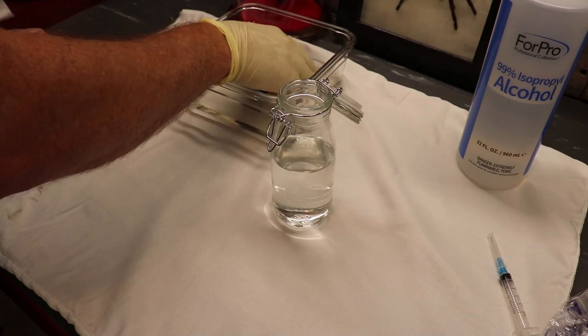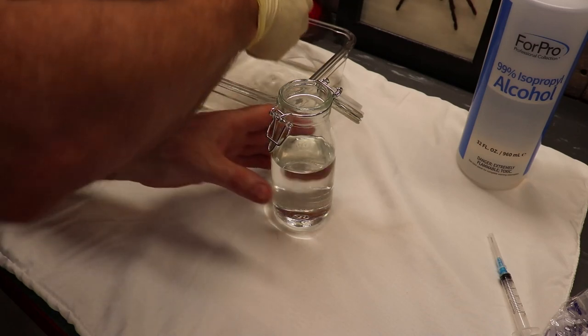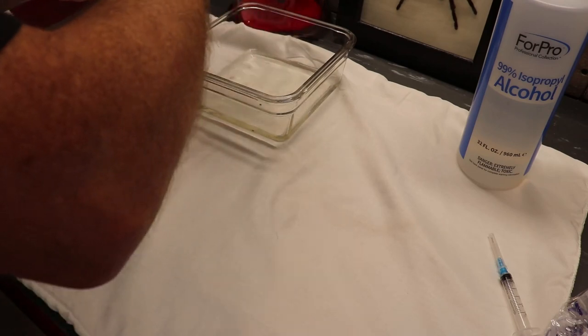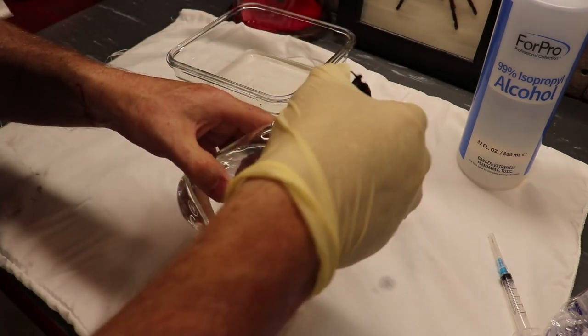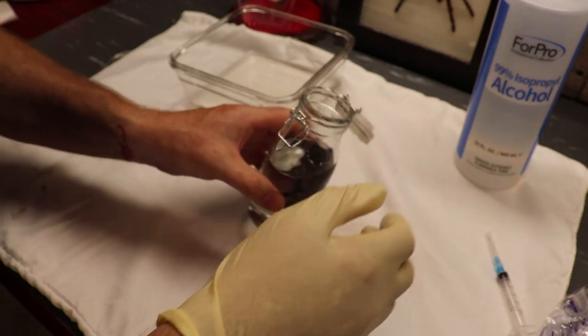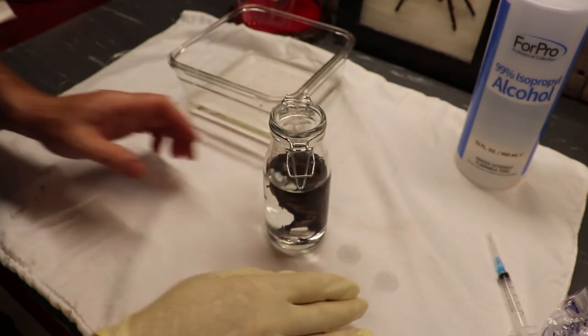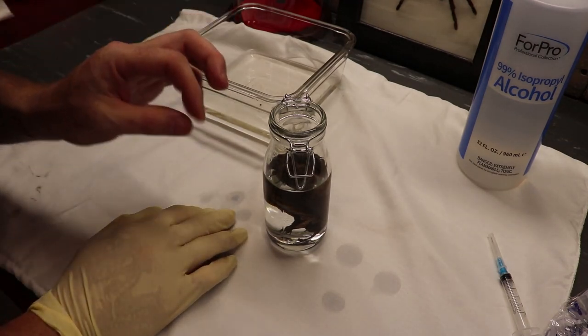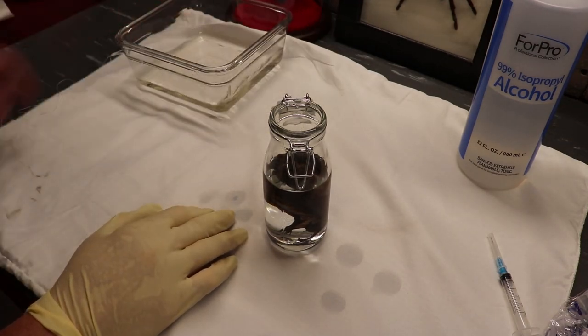So I'm going to take the little bat and stick him bottom side down — I'm going to try not to crush him. I'll slide him in there gently. There we go. Now your wet specimen, once you get him home, should want to sink to the bottom — that means all their internal organs are saturated with the alcohol.